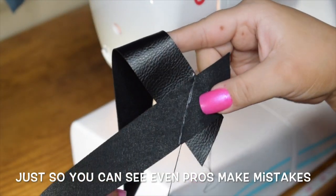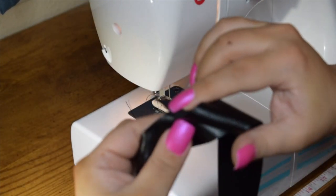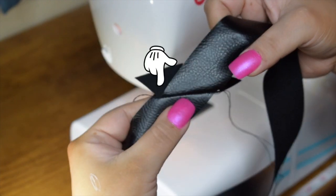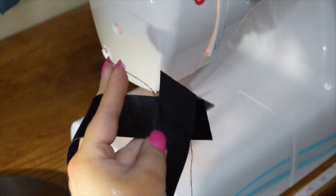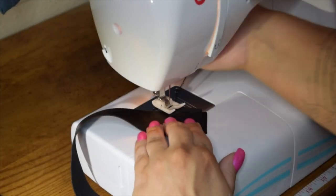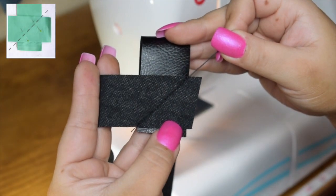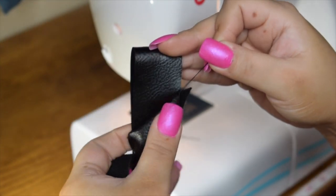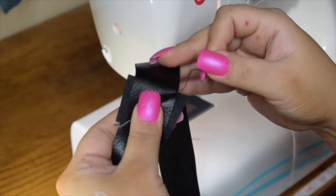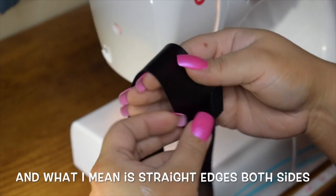Just to show you that pros make mistakes too — this is kind of a happy mistake. If you don't sew into that corner, you get this step that'll make your life a living nightmare trying to add it to your project. So we'll go ahead and clip that off and try again. You can see it goes from that little point at that edge and that little point to that edge — you want it to look like a non-ending piece of fabric, combining the bias tape.